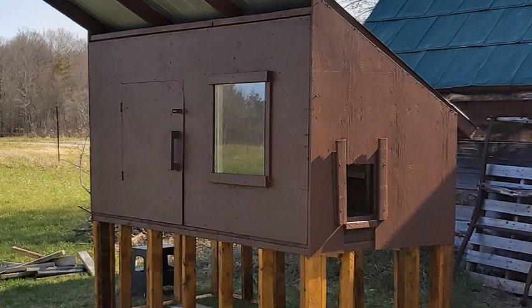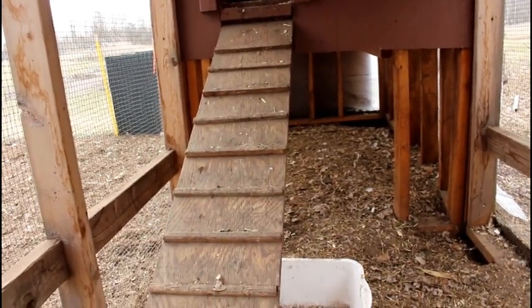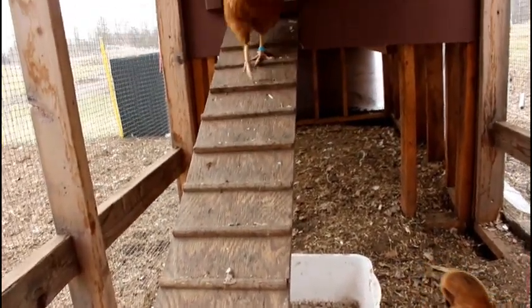Here on one end we have the chicken door. We can modify that for an automatic door if we want to — we just haven't gotten around to it. When we first built this ramp we had the cleats placed much further apart, and we found that closer together works much better for the chickens. They're not afraid of it anymore.